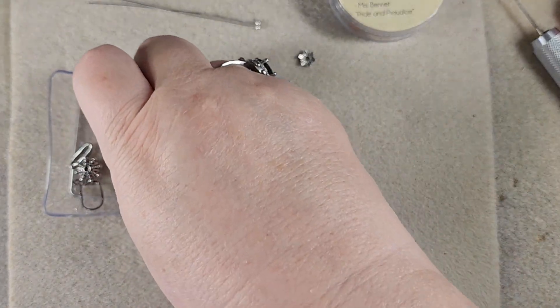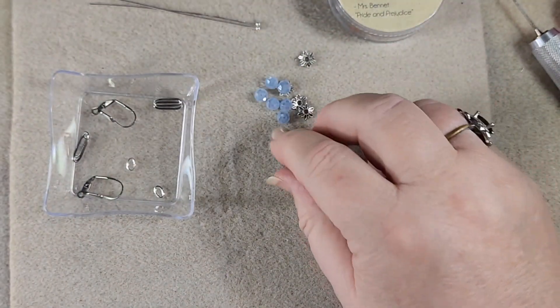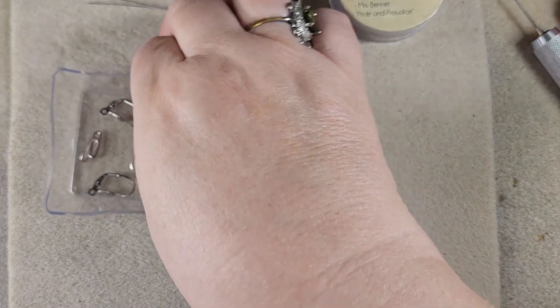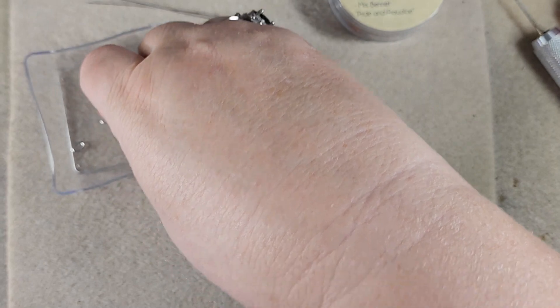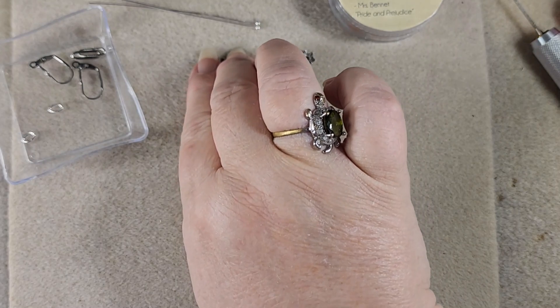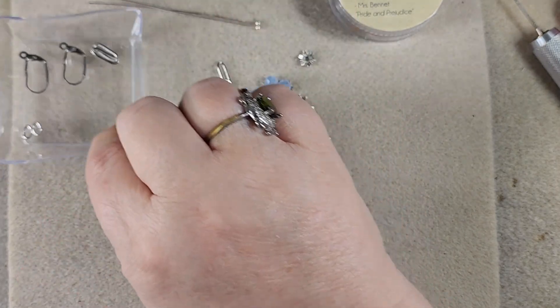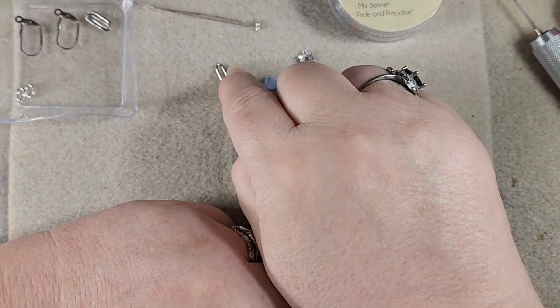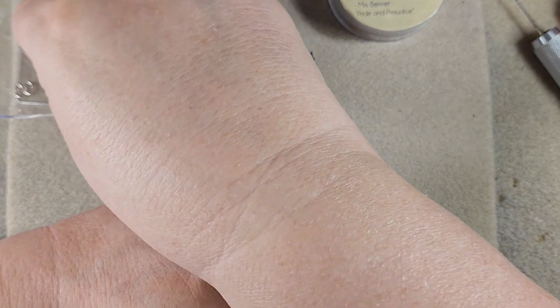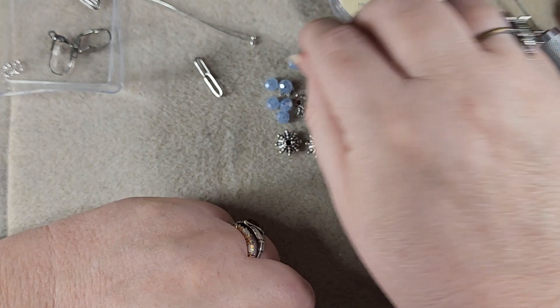There are our six crystals and our bead caps from Pride and Prejudice. Now we're also going to use these big beads — these are leftover from Frankenstein. And then we also have a couple of links of our paperclip chain, as well as two ear wires and two jump rings. The jump rings are going to be needed to hook the paperclip chain up to our ear wires.